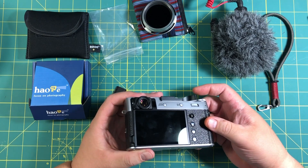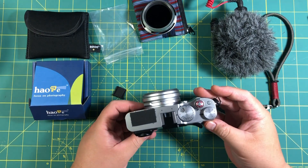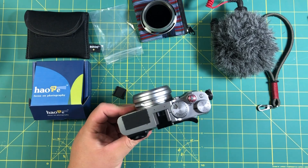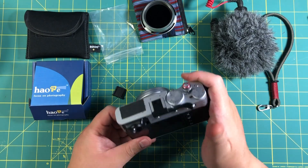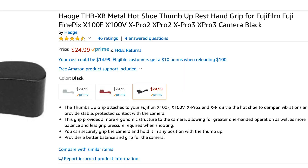Supposedly it works for the X100V, the X-Pro2, X-Pro3, and so forth. The thumb area is very nice. It comes in different colors — silver, red. I wanted to do some contrast.